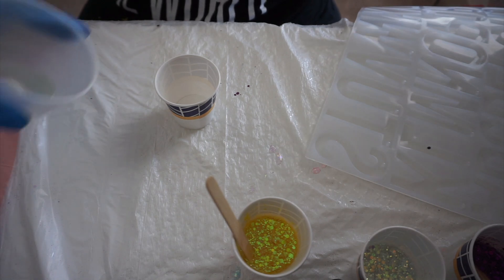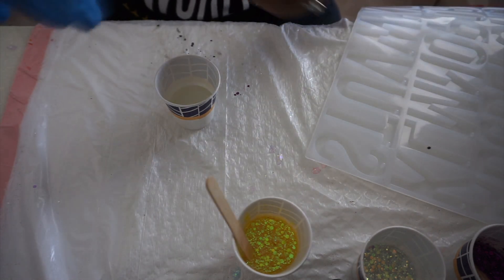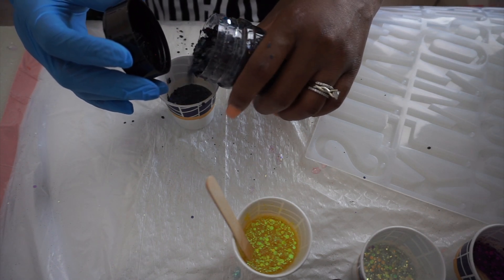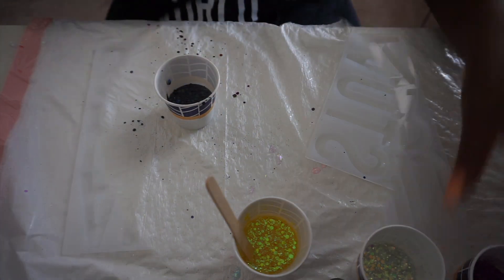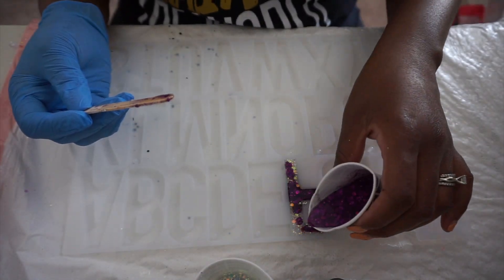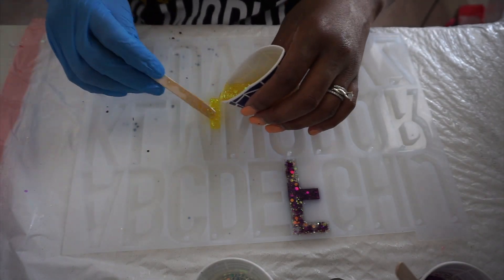I needed one more color because I had more resin left, so I poured in some more. Those little cups are just the dollar tree mouthwash cups in case anyone is wondering. I'm going to do a Black to the Future mix too - I did add a little bit of the fine glitter to it as well, I just didn't show it on camera.